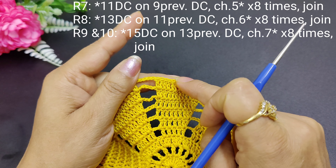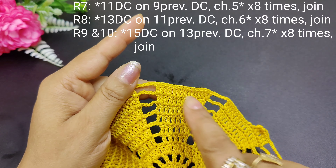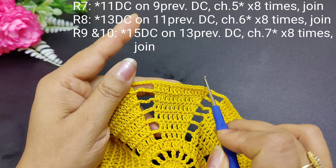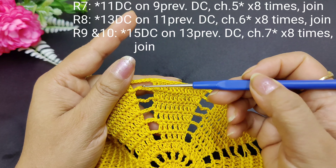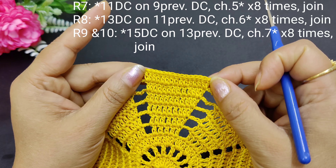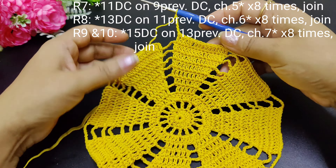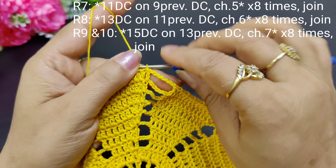The total is 1, 2, 3, 4, 5, 6 — we have made 6 rounds. We will repeat the last round with 15 double crochets and the chains 3, 4, 5, 6. We have made 7 rounds. We will repeat the same round — see friends, we have made another round, the same as the last one.